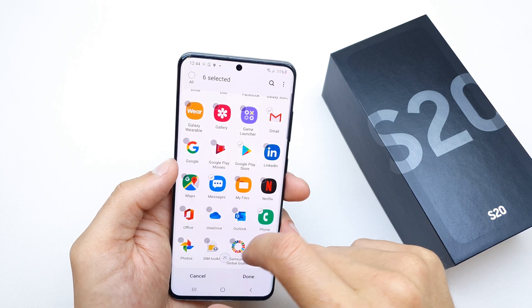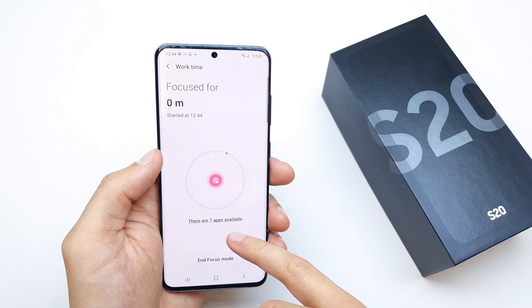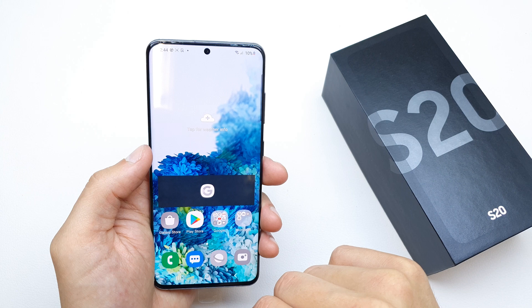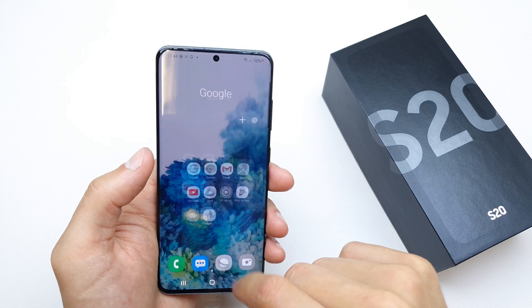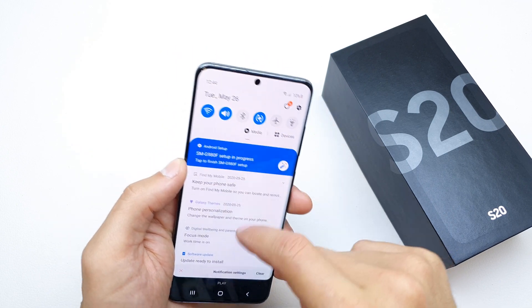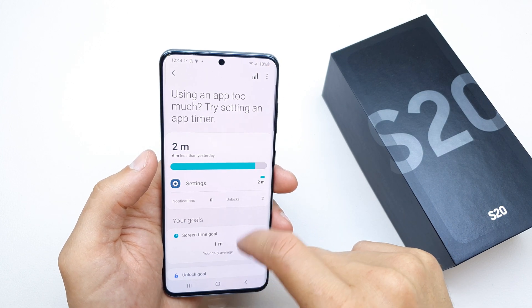Once you've chosen the apps, tap Done and then Start. There are seven apps available. Focus Mode started at 20:44 and as you can see, we can't use the apps we didn't specify. To disable this option, click on Work Time and the phone goes back to normal mode.